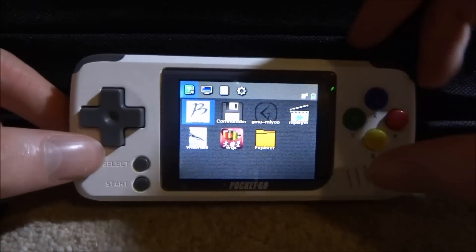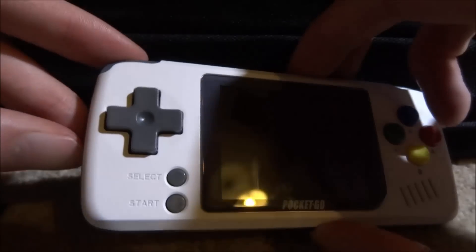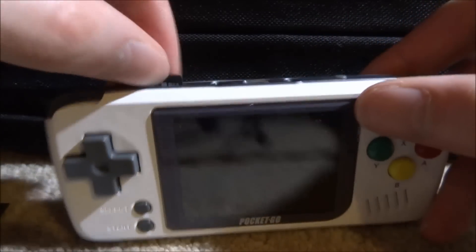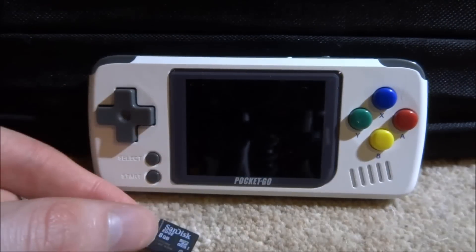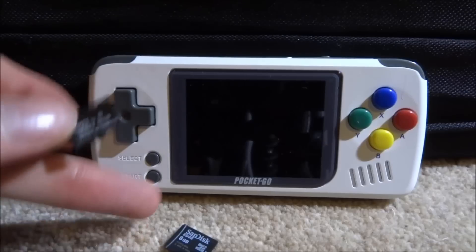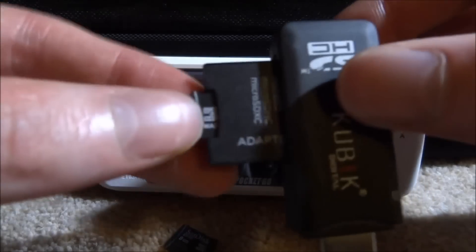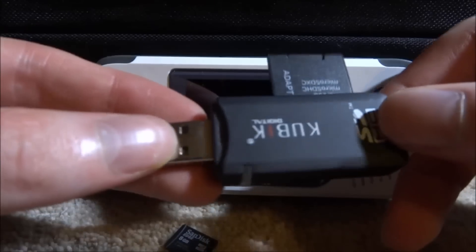The first thing we need to do is make sure our Pocket Go is powered off. We'll need to take out the SD card, so go ahead and power it off just like that. Now we're going to disconnect the SD card. You can upgrade the existing SD card with the firmware, or you can get a new one. I'm going to use a new one to keep a backup of the original and get a larger size. I'm going to connect it to my computer via this adapter.